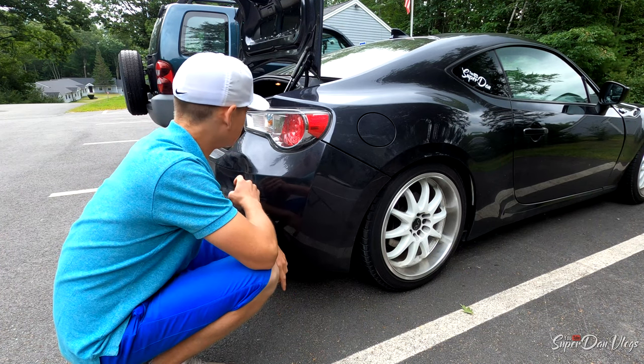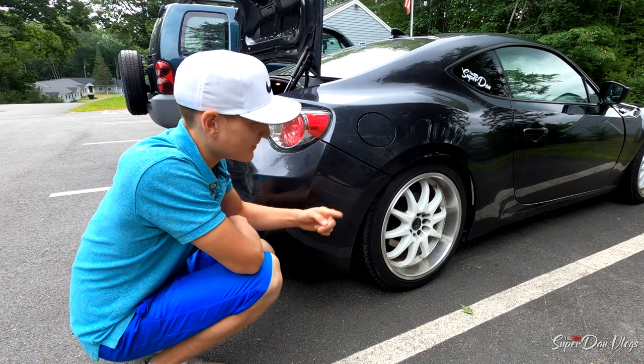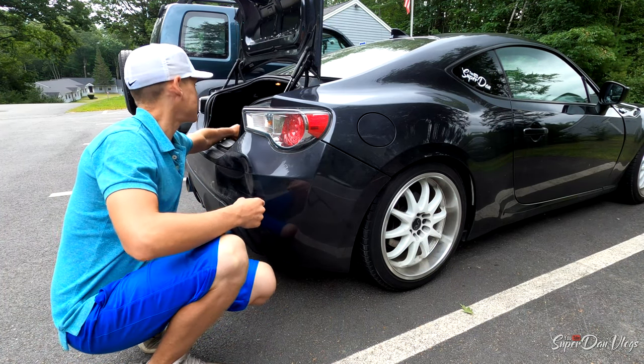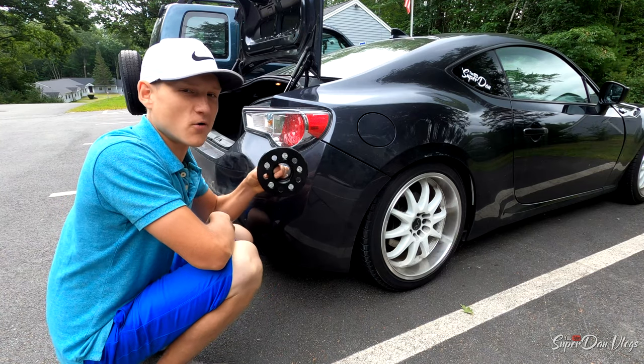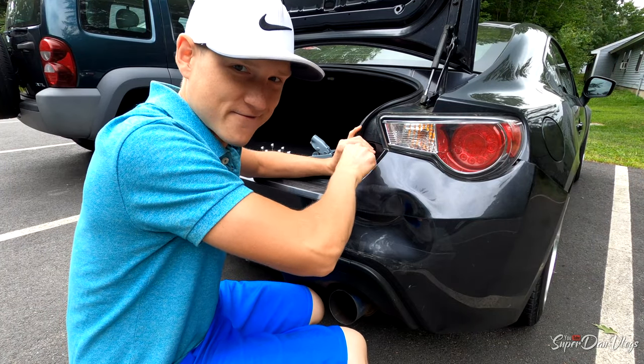The benefit of having friends is because they give you tips on how to fix stuff. Kind of like why my fitment is so shit right now — I had to take my spacers off because there was no way getting around that rubbing. Look at me, all professional with my screwdriver.